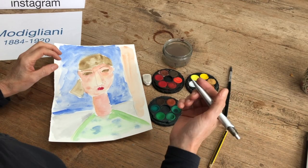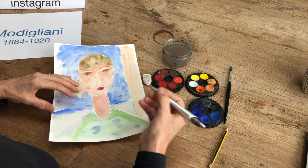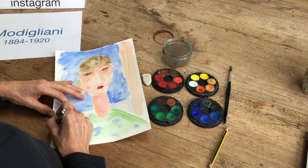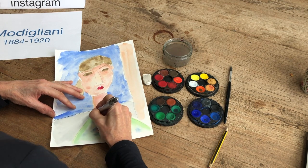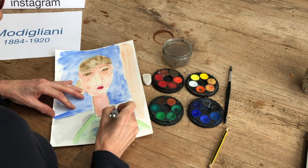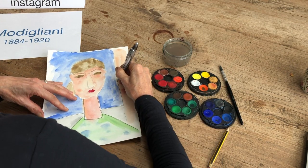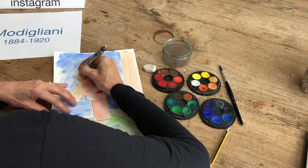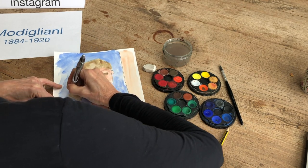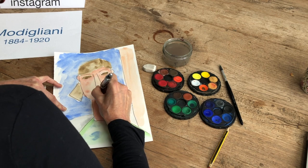When your picture is dry, take a biro pen and go over all the pencil lines with black pen — you could use a fine liner or a biro. Just go around like that to bring it out a little bit, and bring the details out so you can see them more clearly.